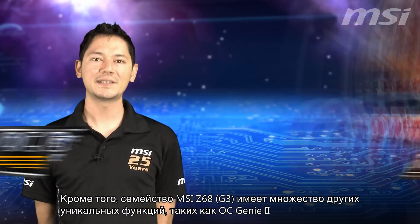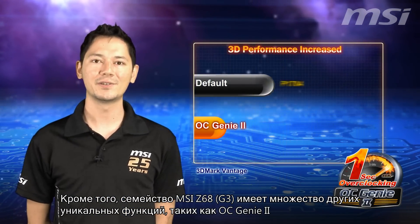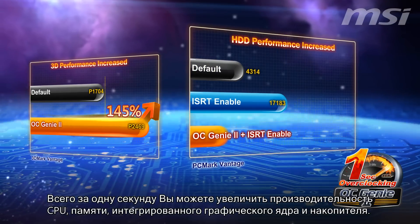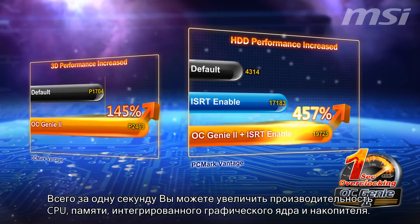MSI's all-new Z68 G3 mainboard has many unique features, like the OC Genie II, the simplest and most powerful overclocking tool in the world. In just one second, you can overclock your CPU, memory, integrated graphics, and hard drive performance.